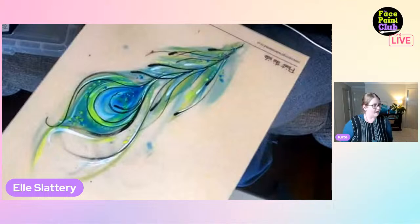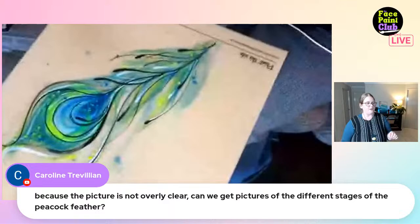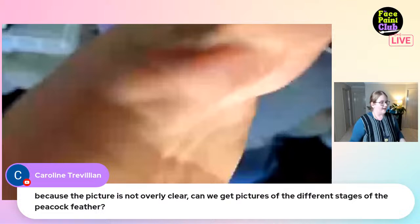Thank you so much, Ellie! Carolyn in the comments is asking for pictures of the different stages of the peacock feather. They'll see what they can do - the recording was also captured locally so hopefully the pictures will be clearer.